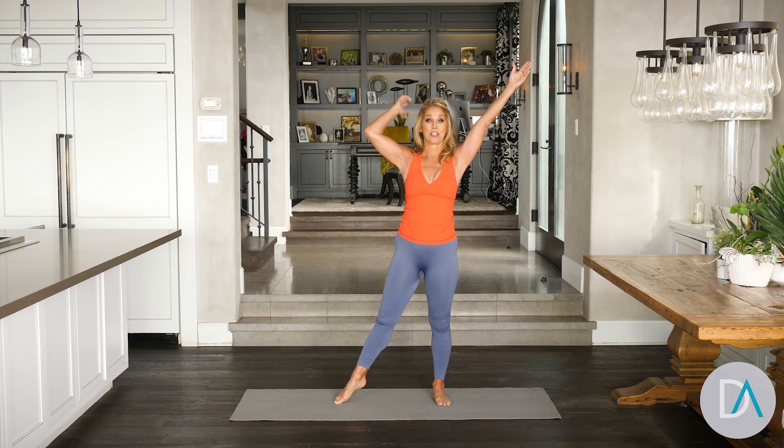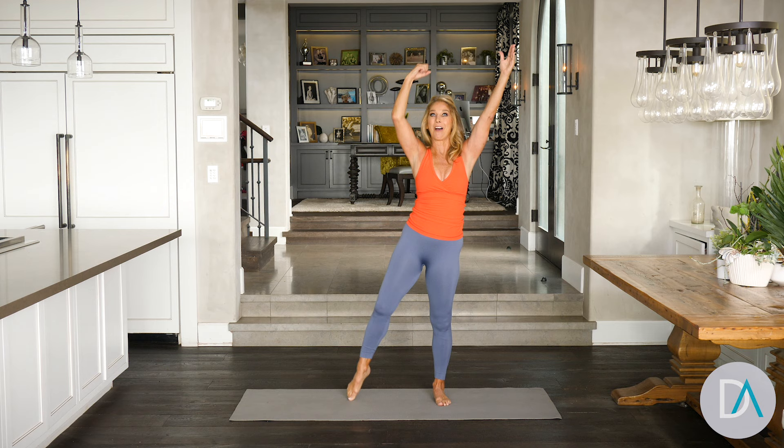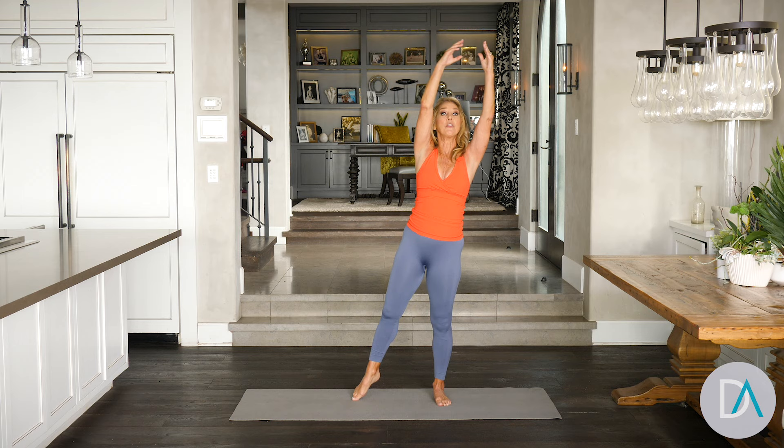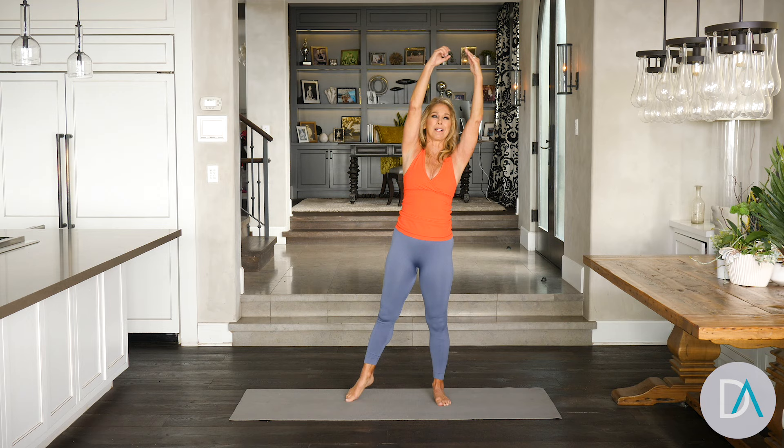And hold it right here. Now it's time for side crunches. You're going to pull down and crunch it. This is now working the sides of the waist to cinch in the waistline. Work it. Beautiful, just pull down, all the way down. Elbow right to the knee if you can. Go down a little lower inside — that really gets the sides of the waistline.